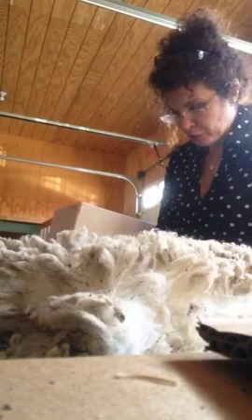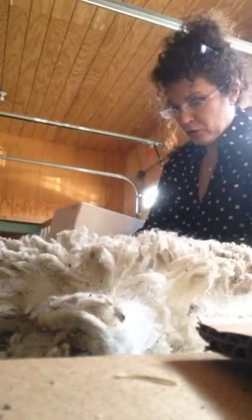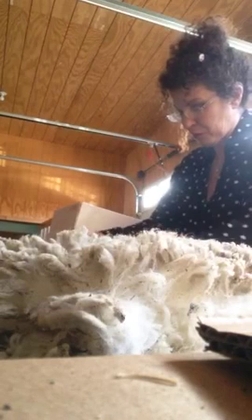If I say it's three inches, then I'm going to try my hardest to provide you with at least three inches. Some will be more, some will be less, but that usually is what determines the price of the wool.